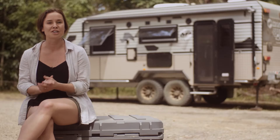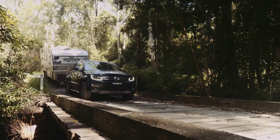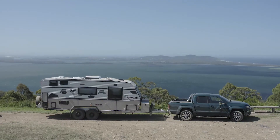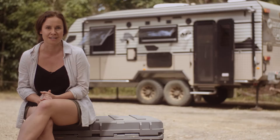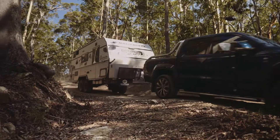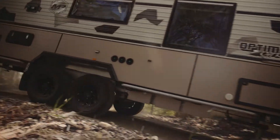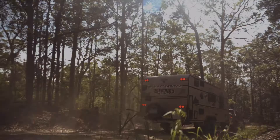We're in Myall Lakes National Park on the beautiful mid-north coast of New South Wales. We've spent the day exploring some of the bush trails that wind through subtropical rainforests and climb to impressive views over lakes and beaches of the region. So, how did the Optimum handle the rough stuff? Well, for a tandem axle van that weighs in at around 3 tonnes, not bad at all.